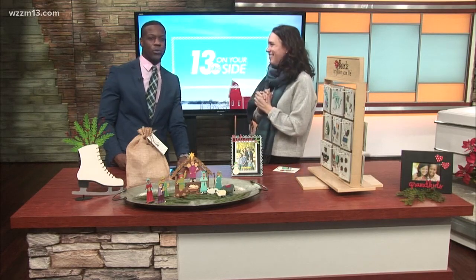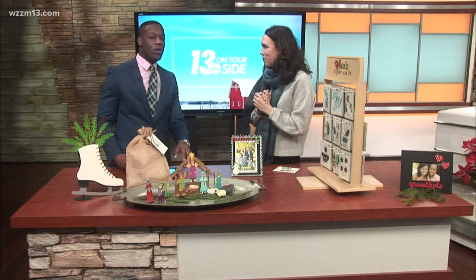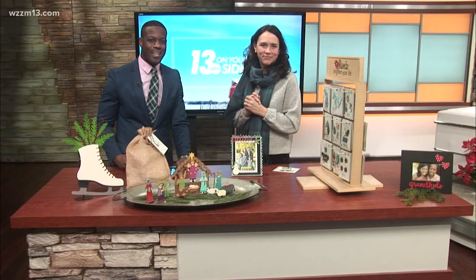Make sure you go visit them at Rota Studios. Amy, thank you so much for your time. More information on our website, 13onyourside.com.